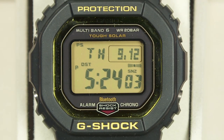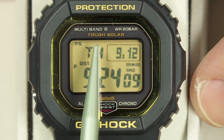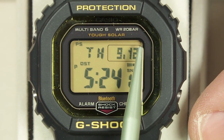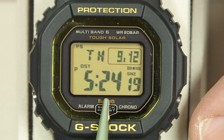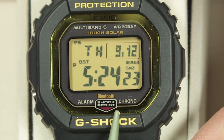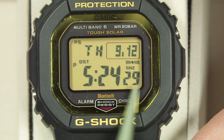This watch shares many of the same features as the other watches. First of all, it's a tough solar watch, so that means it can go for years and years — you won't have to change the battery because there's a solar cell built into the face of the watch that automatically charges the internal battery or capacitor. Just regular living lighting conditions will be enough to keep this battery topped off.